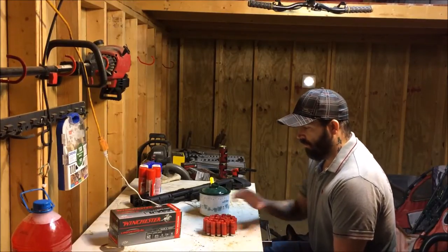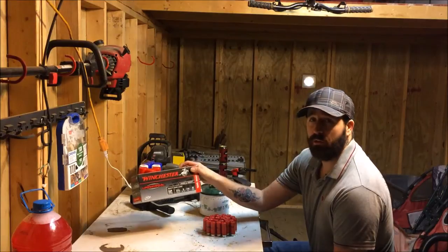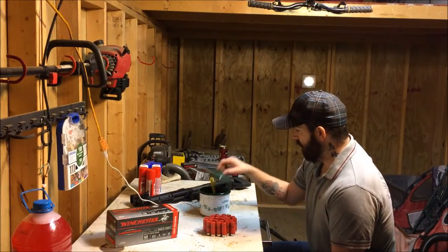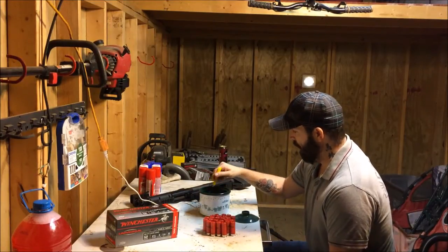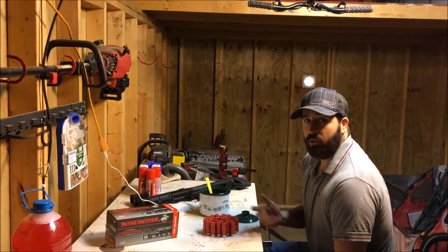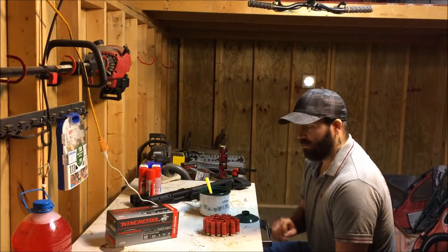Alright guys, I'm here with another video today. I'm gonna show you how to make wax slugs. We're gonna take these cheap game and target loads you can get at Walmart — you get a hundred shells for 21 bucks — and turn them into more lethal wax slugs. Basically, a wax slug: you take the shot out of the cheap shells, put them into something with heated wax, and the wax holds all the shot together so it acts just like a regular slug. I'm gonna show you how to do it, test the ammo, shoot some birdshot into a door, and shoot a slug into the door.